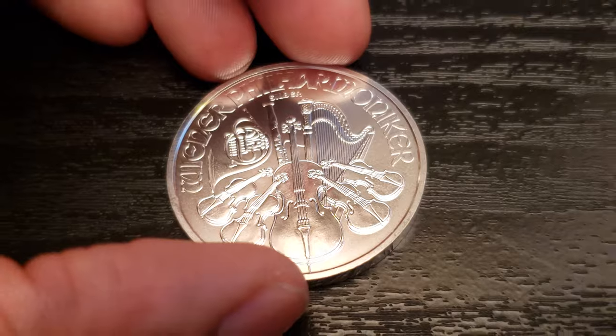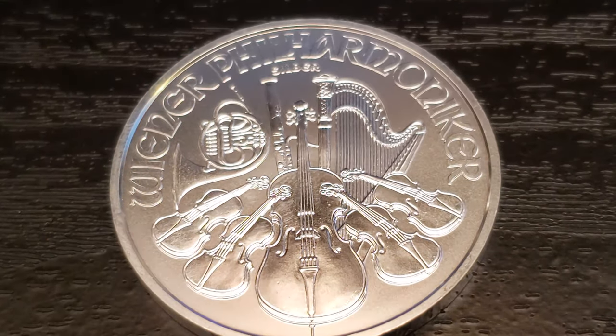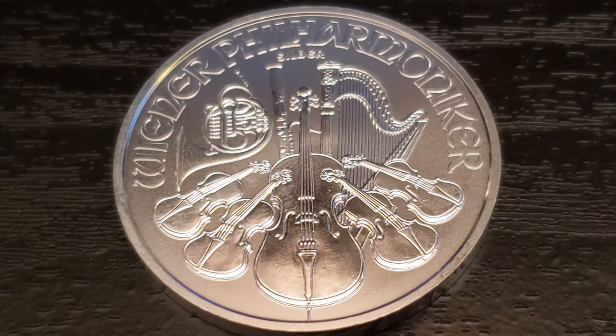So yeah, that's my review of the 2019 Silver Philharmonic. I'm Southside Stacker, and I'll see you all in the next video. Thank you.